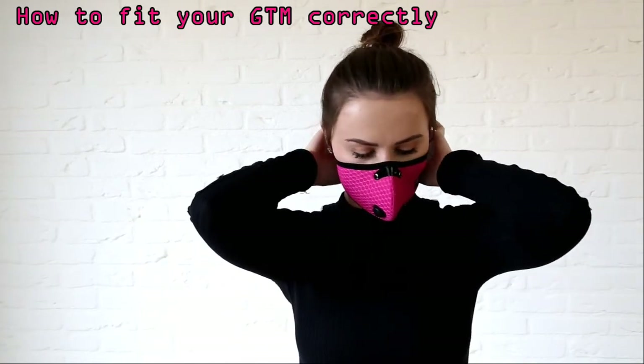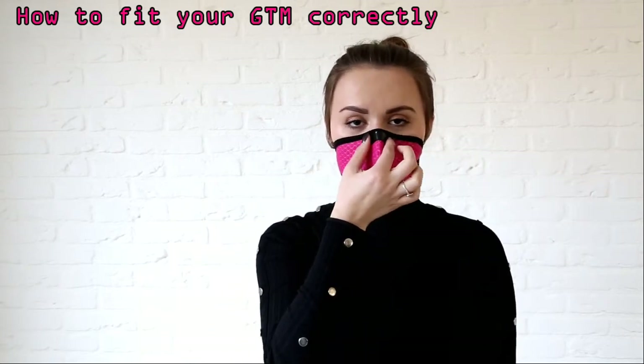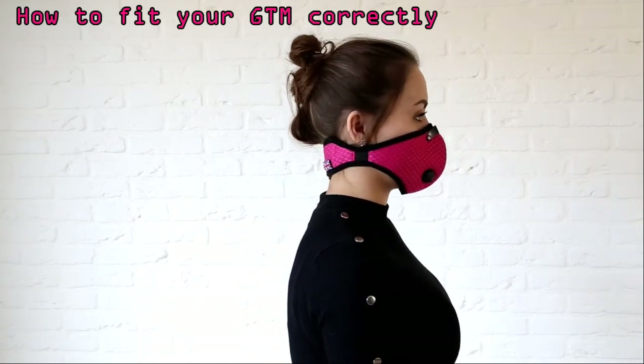Fasten the mask at the back of your head with the velcro type fasteners and velcro extender if necessary. Make final adjustments to make sure the mask is comfortable, and remember a poorly fitted mask will reduce the effective level of protection.